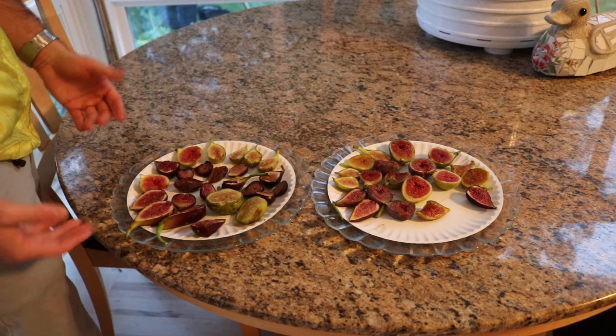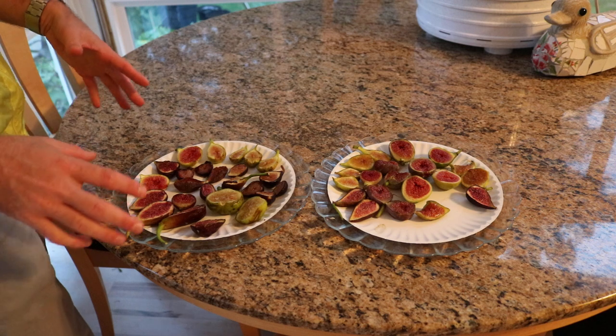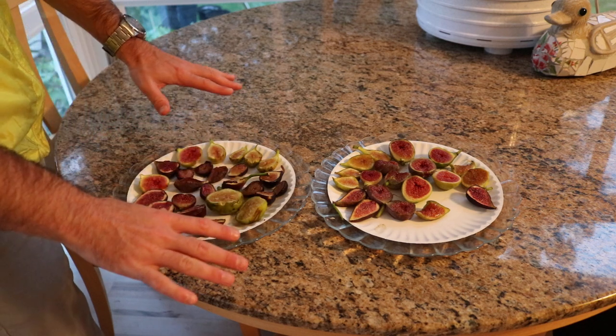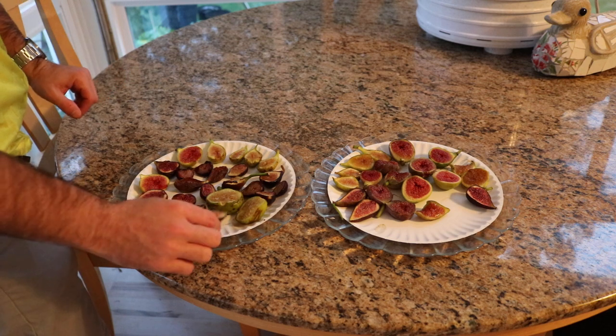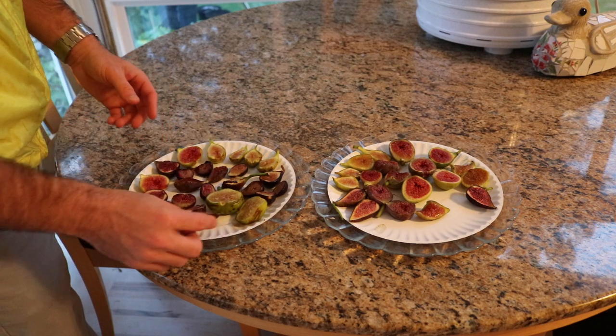Maybe they do continue to ripen — I don't necessarily know exactly what's happening, because it seems like it's maybe a little bit more than just them drying a little bit. But I'll tell you, this is a great way to preserve your fruits.